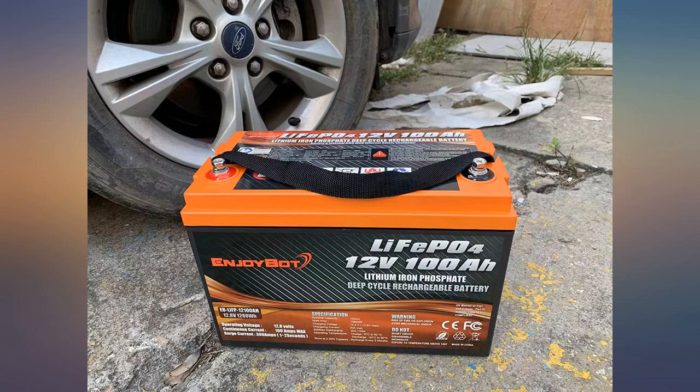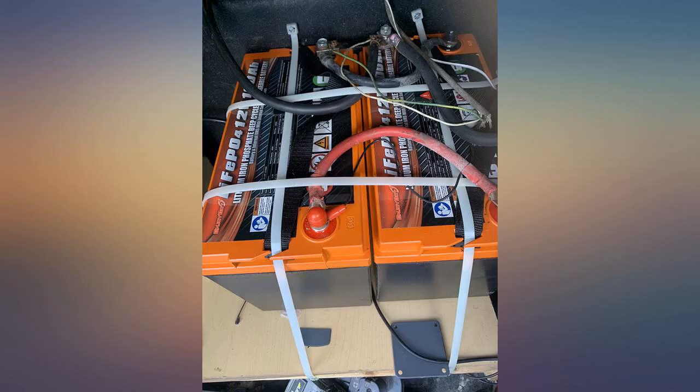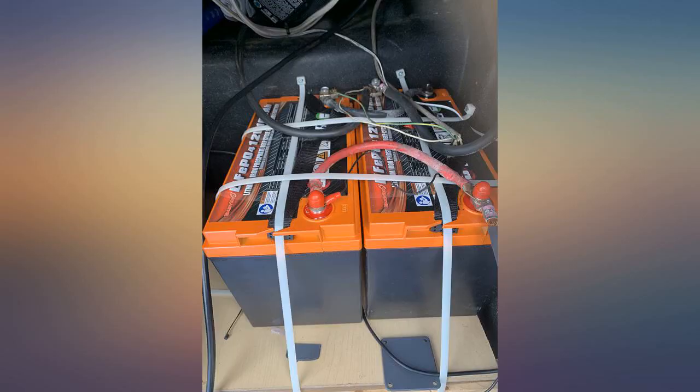I read reviews and saw teardown videos. What I saw looked like the battery was a good value. I was not installing in a cold location, so I should not need low temperature charging protection.